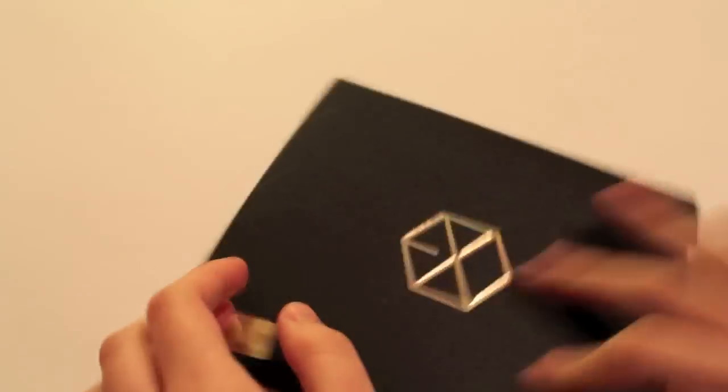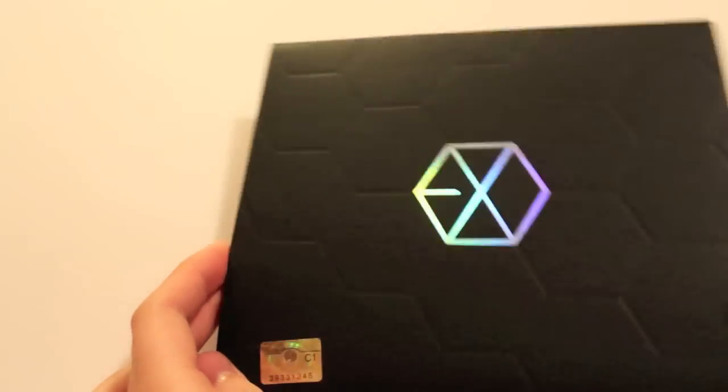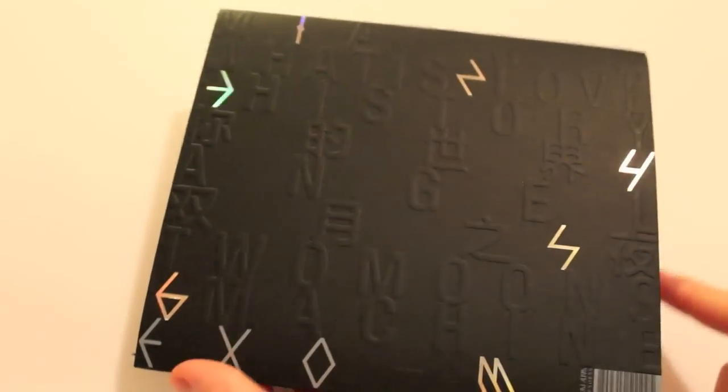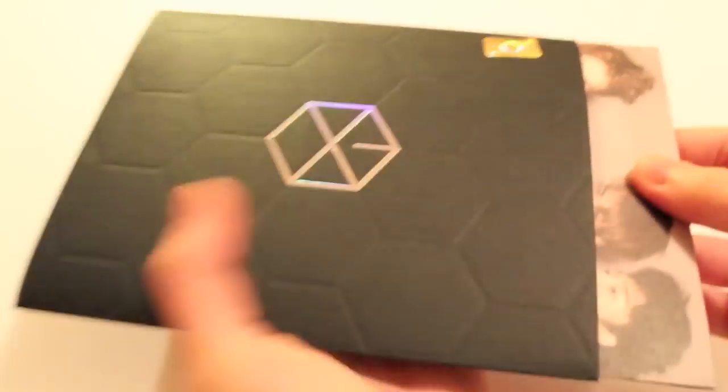On to EXO-M. I think I might like EXO-M better actually, for some reason. Same type of thing but it's black and has Chinese characters. Basically, whatever was white in EXO-K is black in this one, and whatever was black is now white. That's kind of neat.